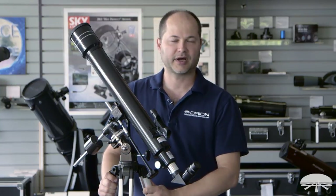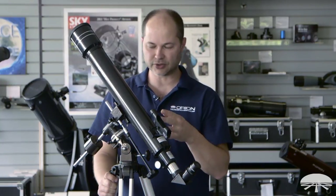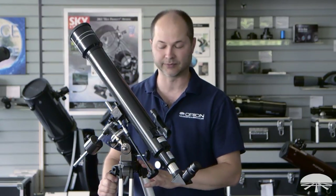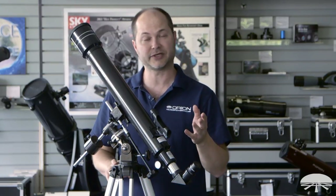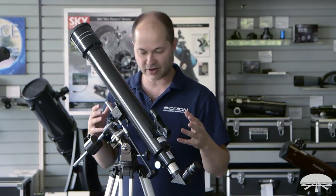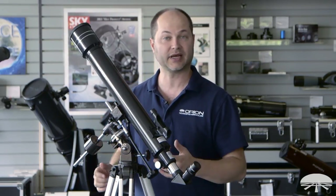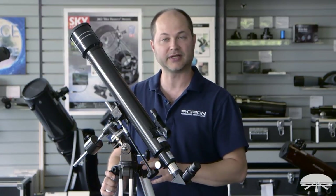Hi, I'm Ken from Orion Telescopes and Binoculars, and in this video I'm going to show you how to use the Orion Observer II 70mm equatorial refractor. In the other video I showed you how to assemble it, so now that we've got it ready to go, the next step is to take it outside at night and start viewing the sky. So let's get started.